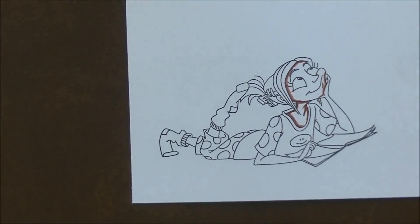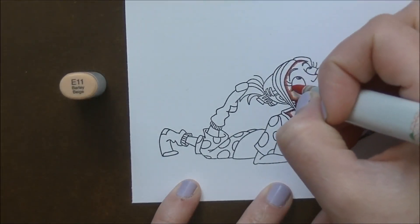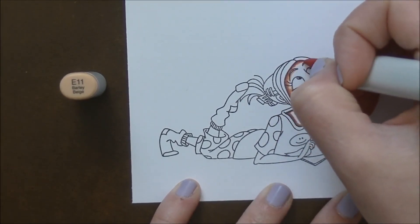I figured it was on sale and I had time today, so I would pop up another video for you guys. I did film this one earlier today as well and we're just going in and working on our skin tones.